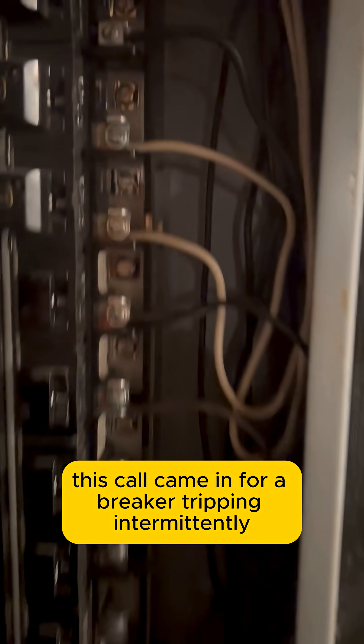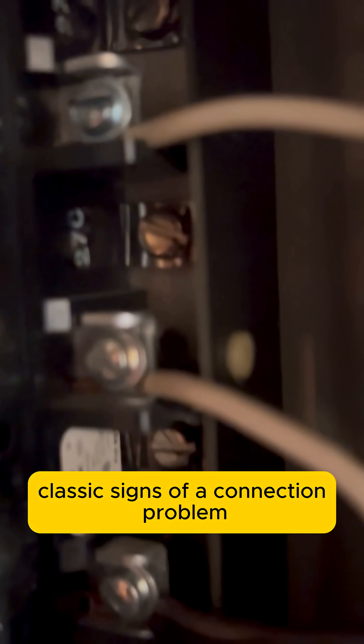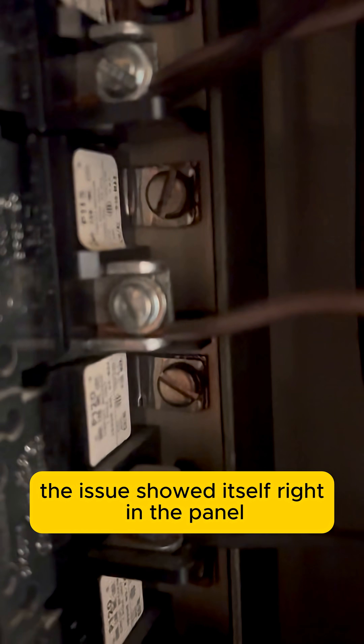This call came in for a breaker tripping intermittently and lights flickering on the same circuit — classic signs of a connection problem. I started at the source, working my way outward, and fortunately the issue showed itself right in the panel.